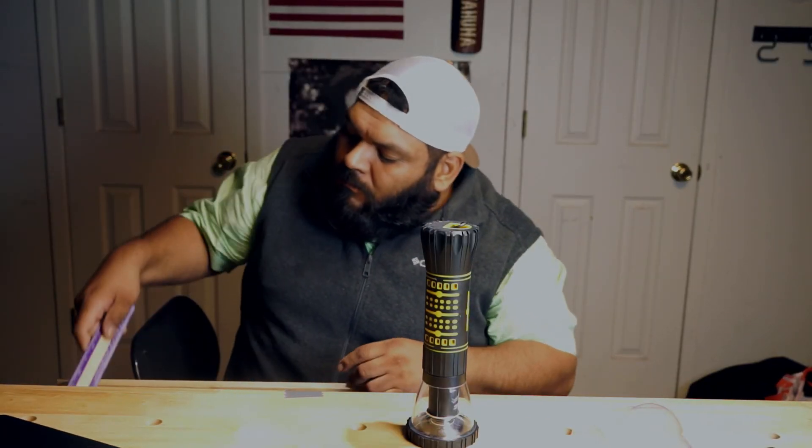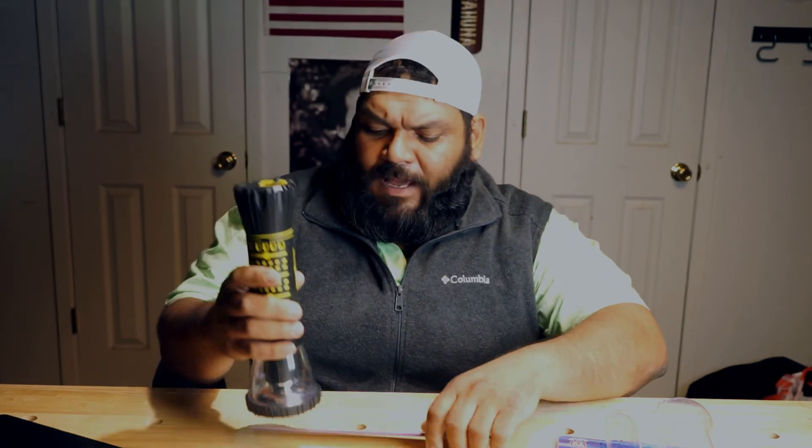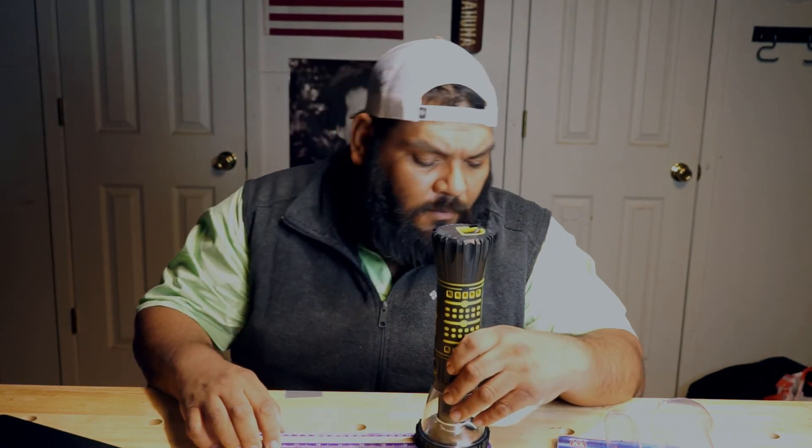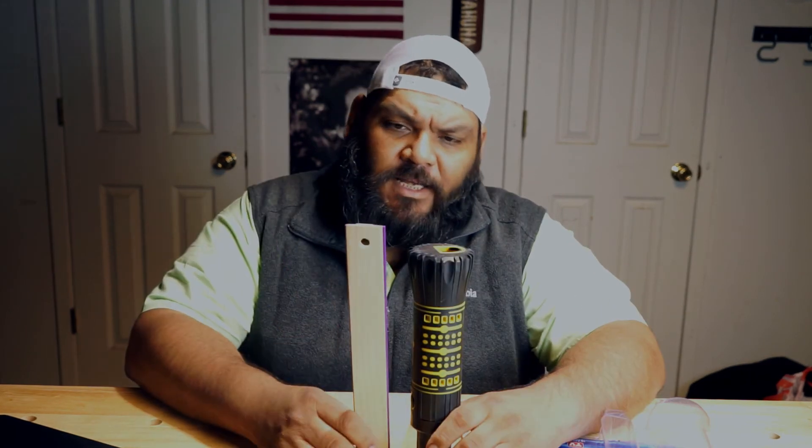This thing is ten and a half inches tall and the base is three and a quarter inches. The bottom is two and three-sixteenths inches. It might fit in a glove box, but it will definitely fit somewhere in the cab of a vehicle. Anyway, thanks for watching — if you want to see more reviews let me know. Peace.